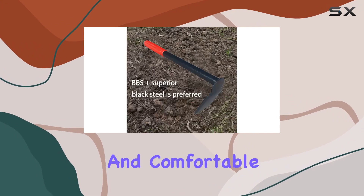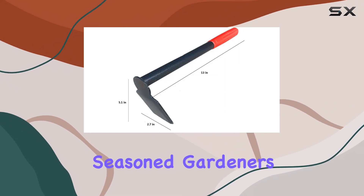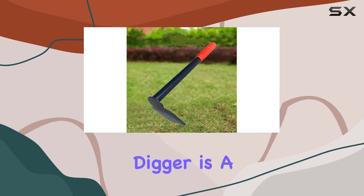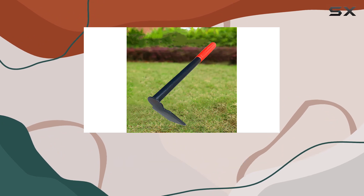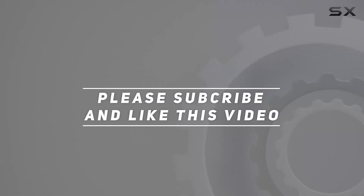Its sturdy build and comfortable handle make it an excellent tool for both beginners and seasoned gardeners. Overall, the Limo Bondopolis Hand Hoe and Digger is a top-notch gardening tool that delivers on quality and performance. Check out the video description for updated price, and thank you for watching this video.